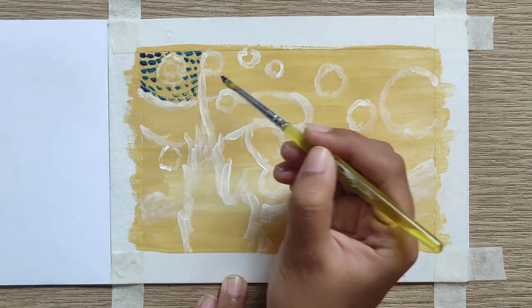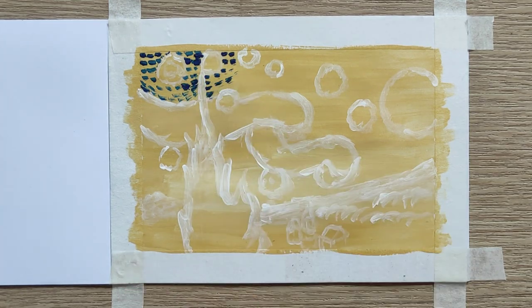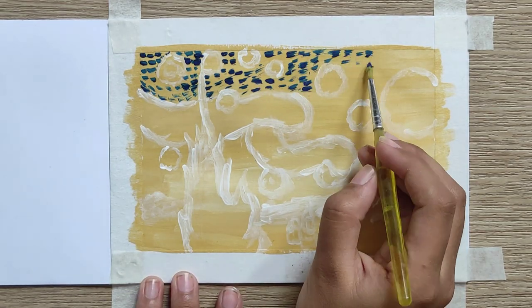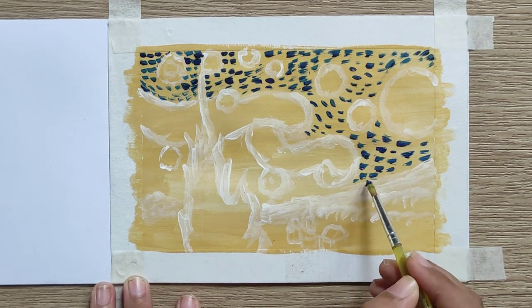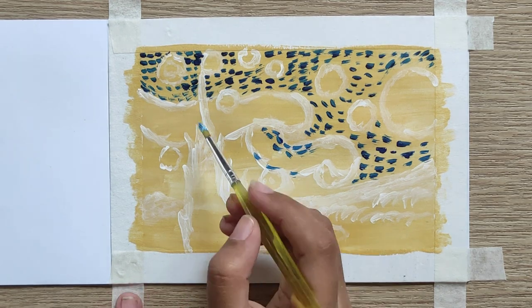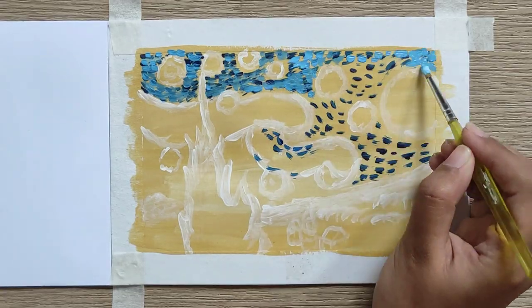I started these short line strokes by using yellow blue. You don't have to worry if you don't have a small or thin paintbrush like me. This painting is known for its thick application of the paint.